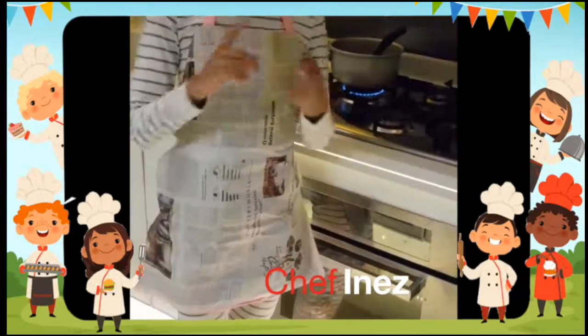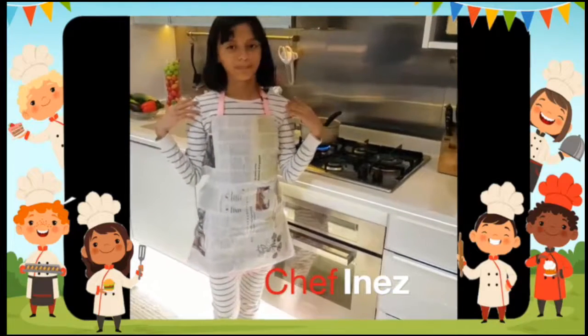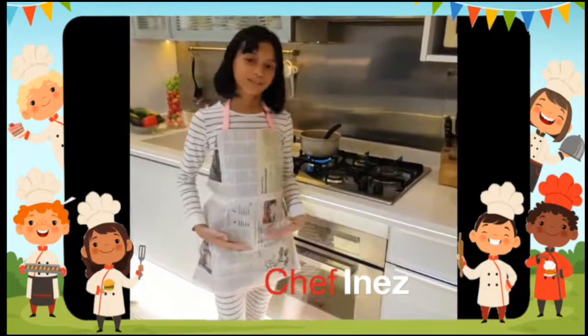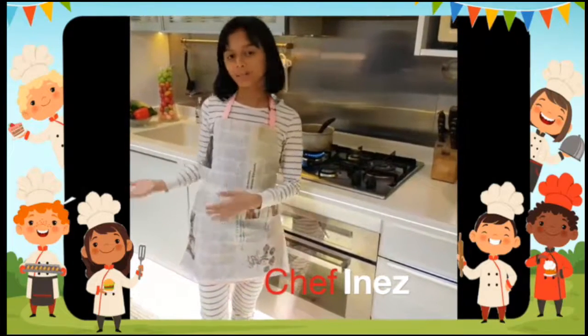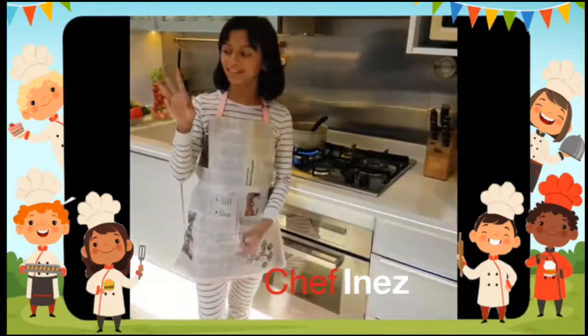This apron is disposable, eco-friendly, and used as a shield to keep your shirt from getting food splatter. If this apron is ready for disposal after food splatter, you can dispose of it and make another one. It's cheap, easy to make,